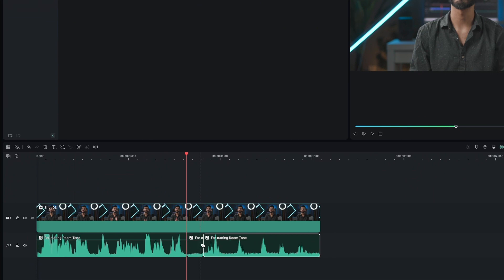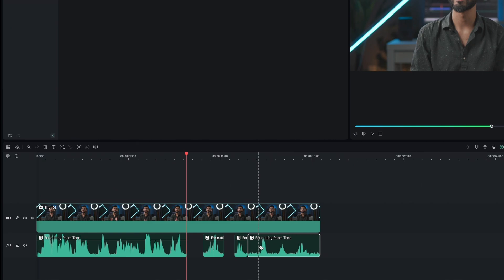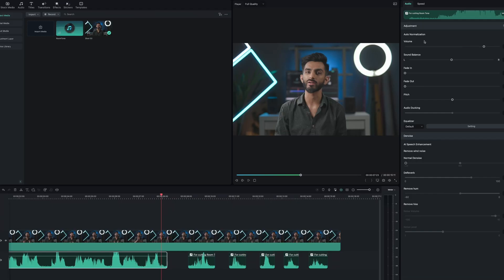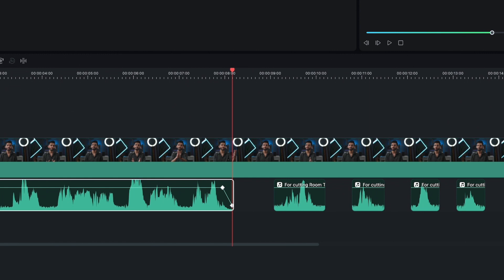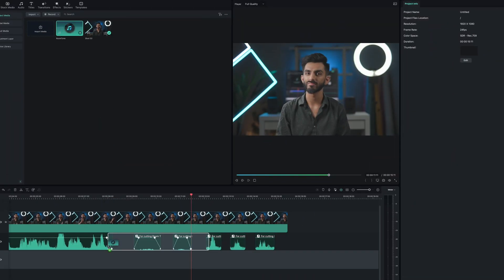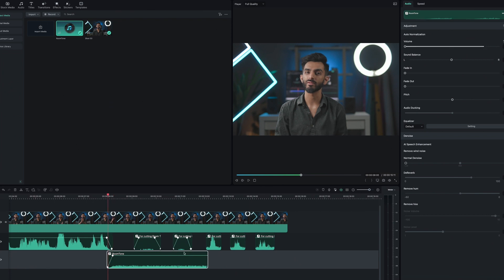Even though often inaudible, there's always a low humming sound known as room tone. If we cut out our audio layer, it might sound unnatural because we are cutting out the room tone as well. It is always recommended to record at least 60 seconds of room tone while filming to capture all the ambient sounds of the room. Let's apply the room tone in Filmora — make sure to add fades to our cuts in the audio layer. Let's select our room tone audio layer, drag it to our timeline, and add soft fades to match the voice layer.